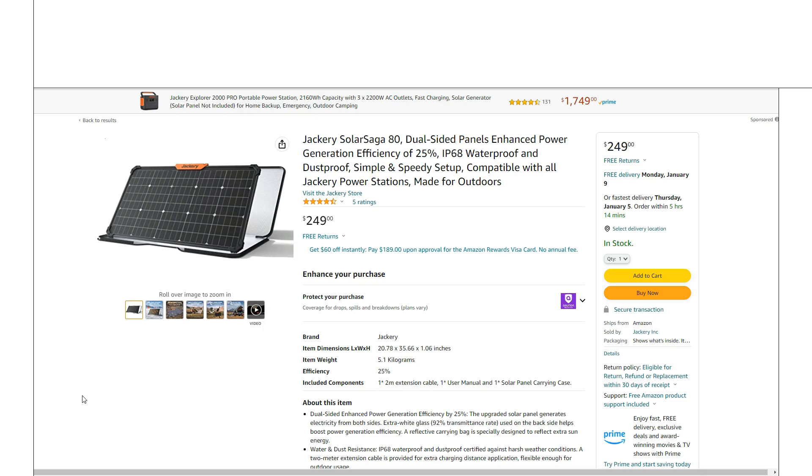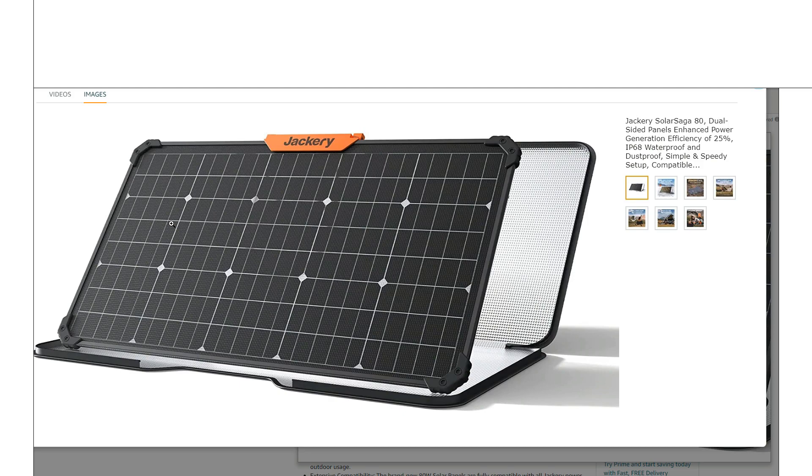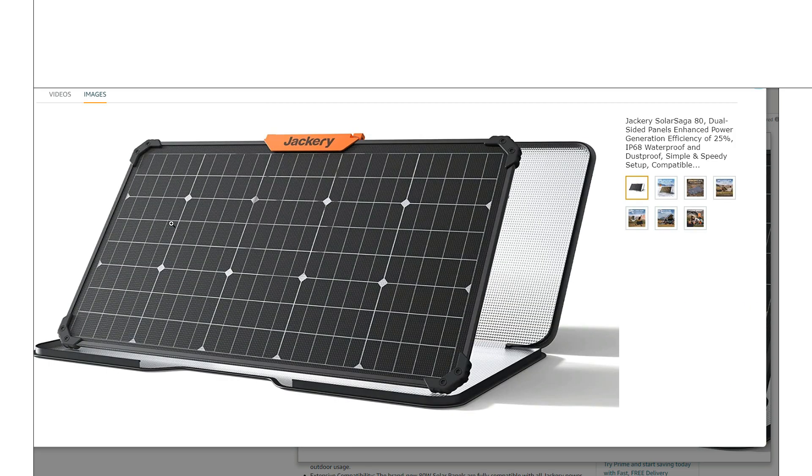Just making a quick video on this new Jackery solar panel — it's a unique offering from them, something new. I know a lot of you have said Jackery doesn't innovate, but take a look at this new panel. It's actually a glass bifacial panel. They still offer their standard 100-watt panel, but this one is only 80 watts, so it is down a bit on power, but there are pros and cons to this setup.